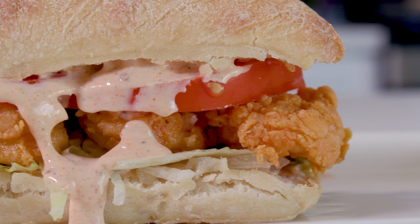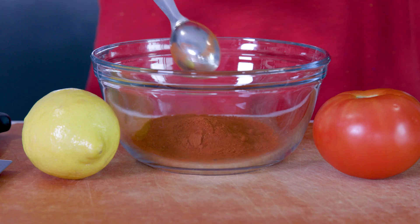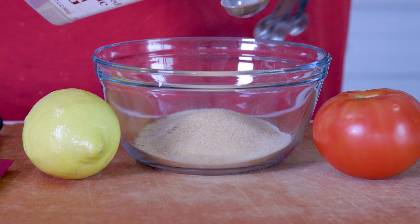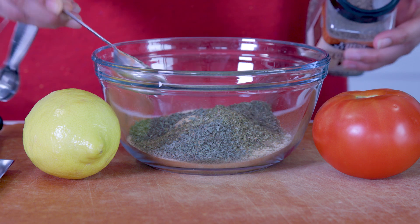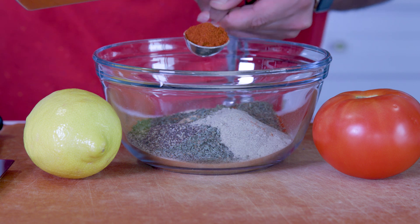First, we're gonna make our Creole seasoning, and this you could use for so many other dishes, so don't mind the proportions here. We've got five tablespoons of paprika, three tablespoons of salt, two tablespoons of onion powder, two tablespoons of garlic powder, two tablespoons of dried oregano, two tablespoons of dried basil, one tablespoon dried thyme, one tablespoon black pepper, one tablespoon white pepper, one tablespoon cayenne pepper.